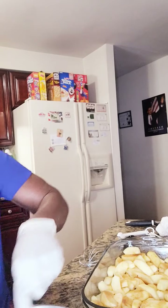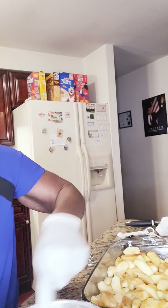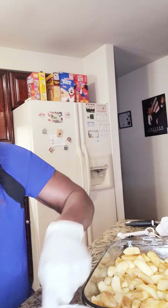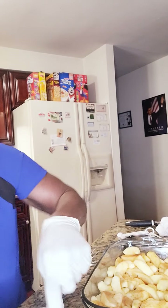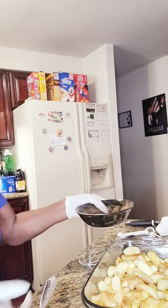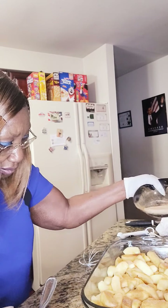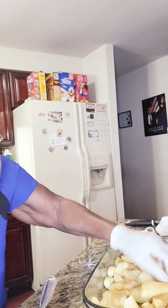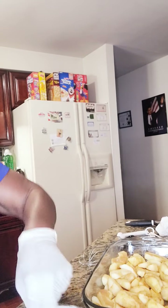I have my oven already preheated to 350 degrees. And I'm going to add a little bit more of my sugar and cinnamon — a little sweetness. I do have a sweet tooth too. And I'm about finished with the flour mixture.